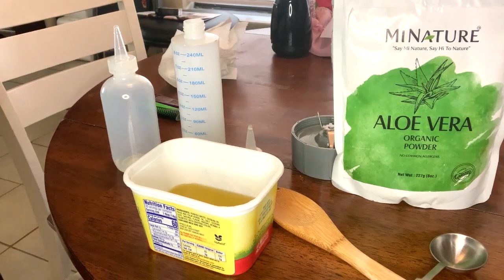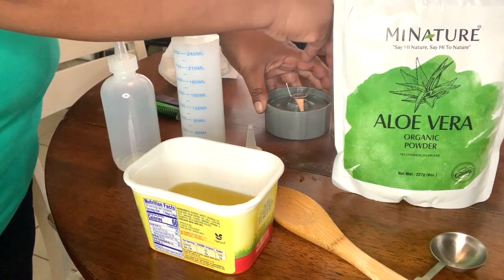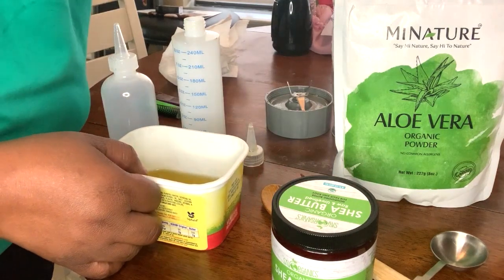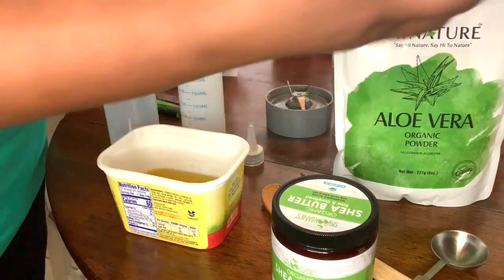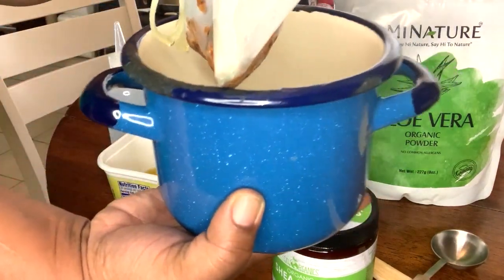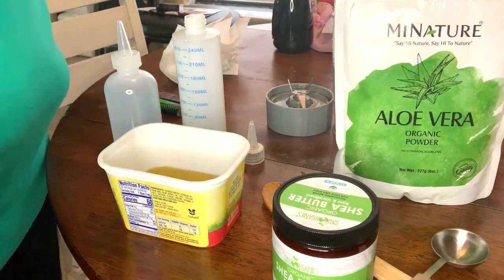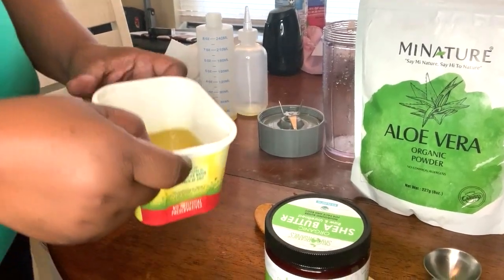Hey guys, we're McCoy 411 and welcome back to my channel. Today we are going to be making a shea butter with fenugreek seeds. I've already diffused the fenugreek seeds, so we have fenugreek seeds that's already been diffused with oil, and we have a little aloe vera.